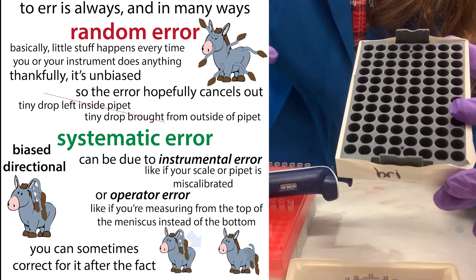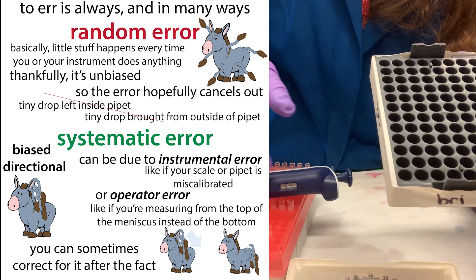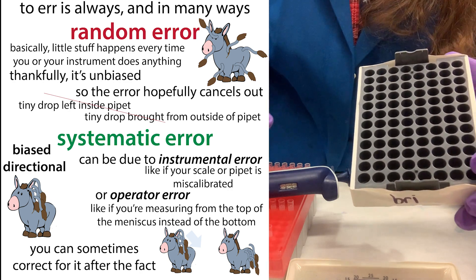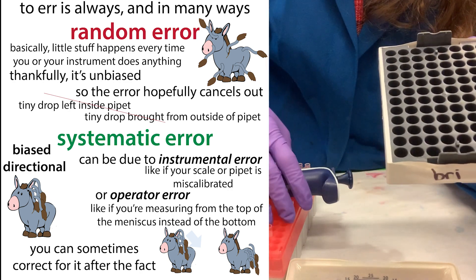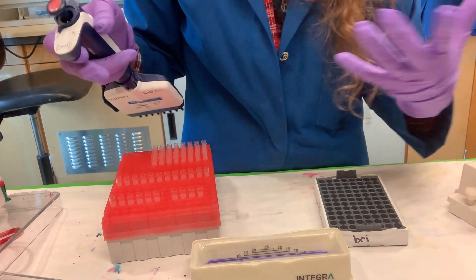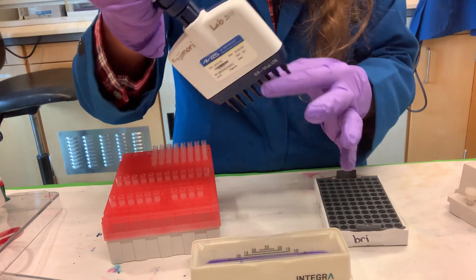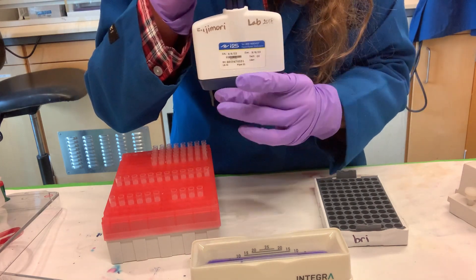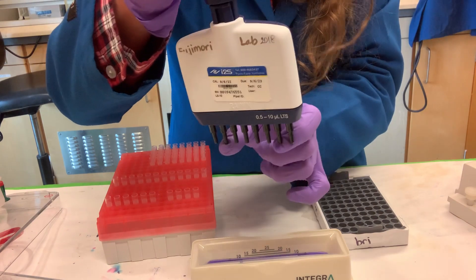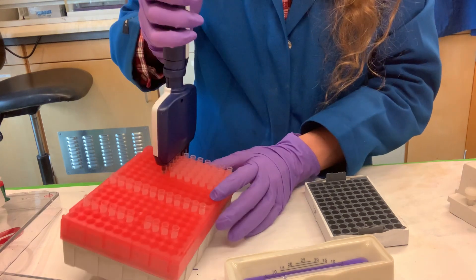Rotating sample positions throughout the plate accounts for pipetting differences and helps even out those systematic errors. You also have random errors — like a bubble getting caught somewhere in the plate — and to avoid those you want to keep a close eye on the liquid levels as it goes in and as it goes out. Sometimes you might not have a full 8 or full 12 samples when using a multi-channel. In that case, you want the tips you're using to be in the center, because that's where pipetting is most even — the edges are where you tend to have the most problems.